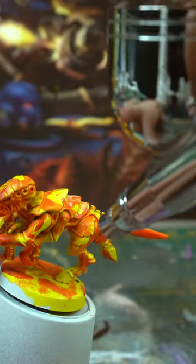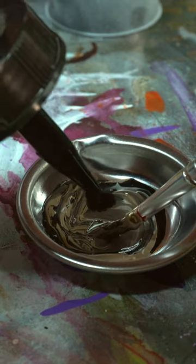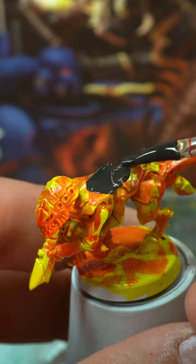When that's dry, paint or airbrush on a gloss varnish, and while that's drying use mordant earth — or darken down some agrellan earth with black ink — and paint this on thick over the base and the armour plates.